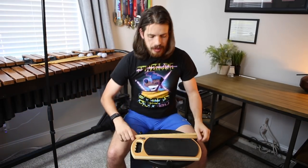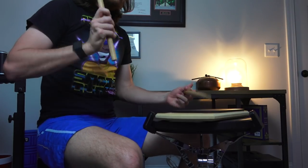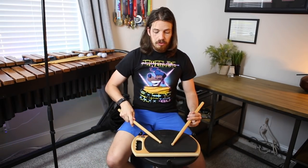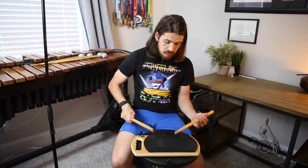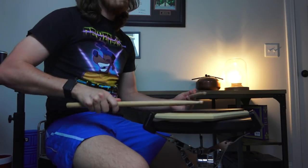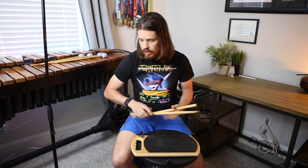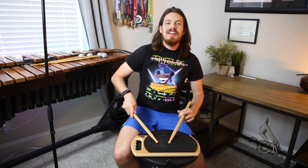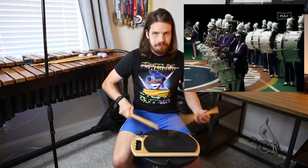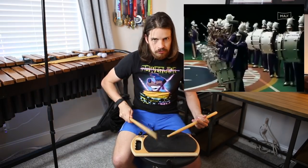In the second bar before the last shot, it is a double left. So that makes me think the sticking is one-e-and-a, two-e-and-a, three-e-and-a, four. Let me double check — there is a diddle actually in the first one.